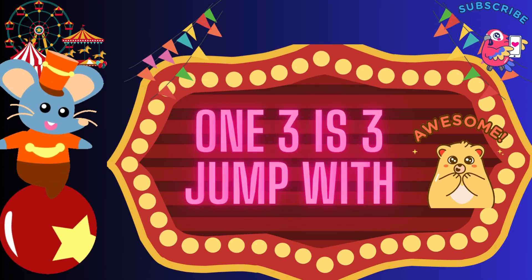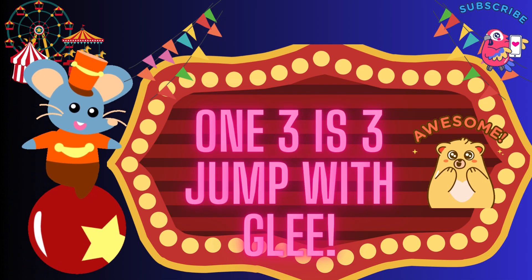1, 3 is 3, jump with glee. 1, 3 is 3, jump with glee.